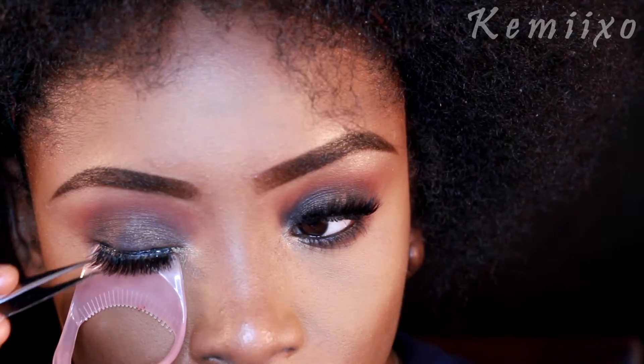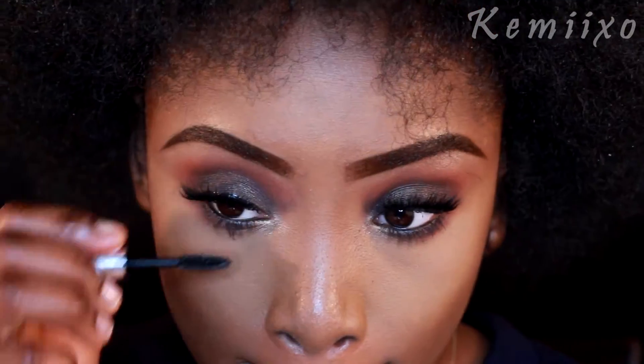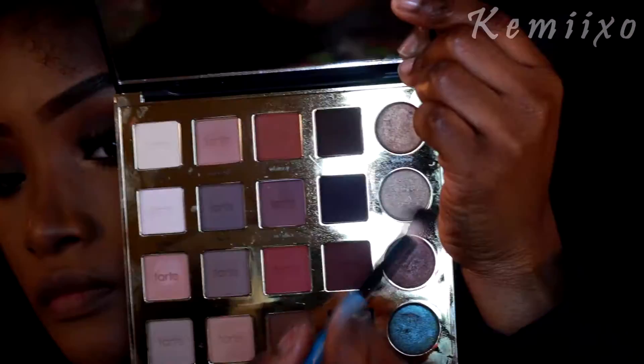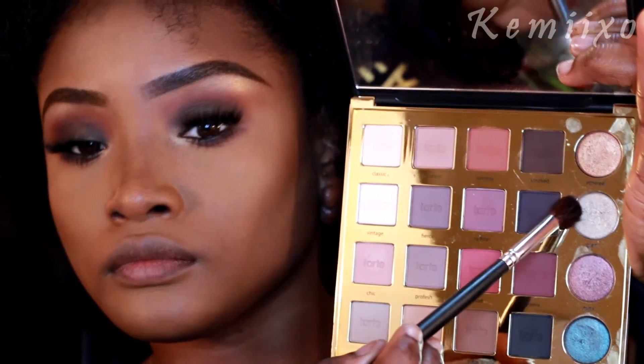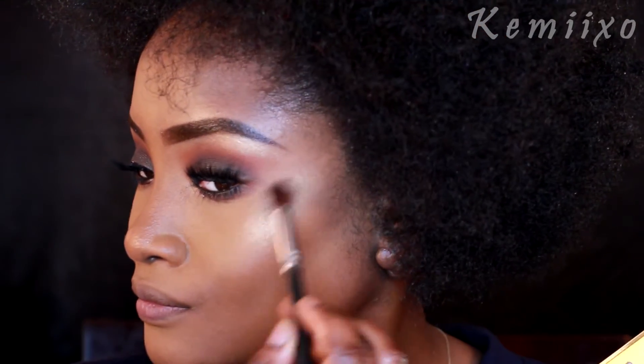Using the same shimmery color from earlier, I'm going to use that to highlight under my brows, and I'm also going to use it with a different fluffy brush to highlight my cheeks, my nose, and my cupid's bow as well.